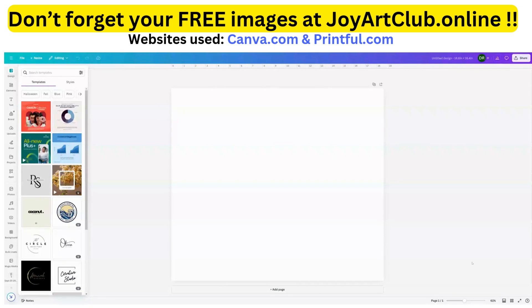We're back in Canva.com and let's just play around. One thing about design is that it affords you the ability to kind of play around, see what's already available for you to use, and improve upon those. You don't have to start from scratch — you can, but you don't have to. So let's just type in 'Halloween.'